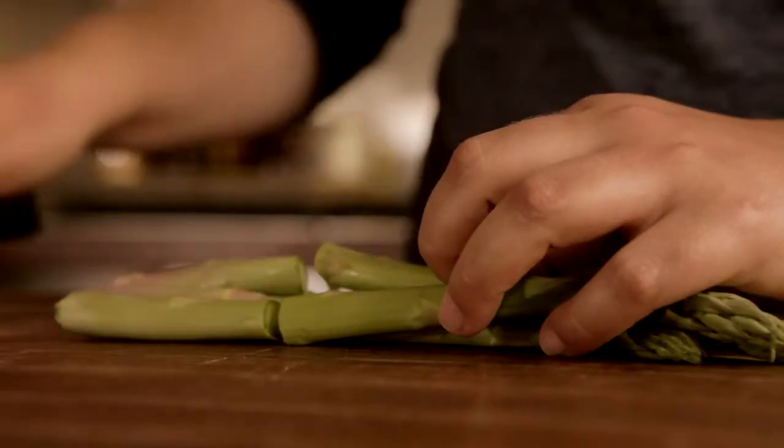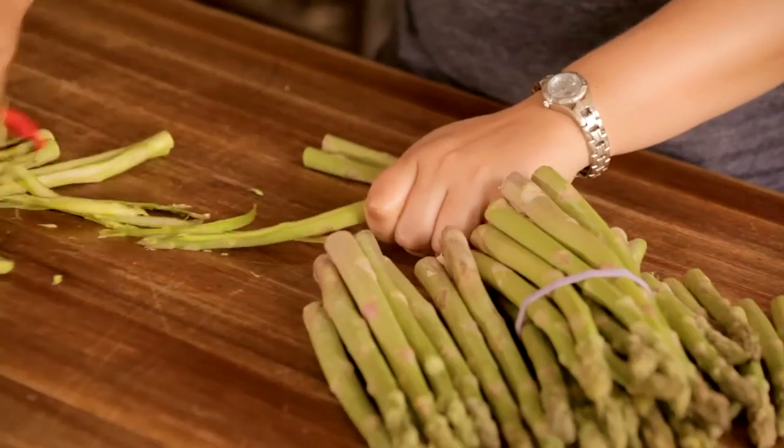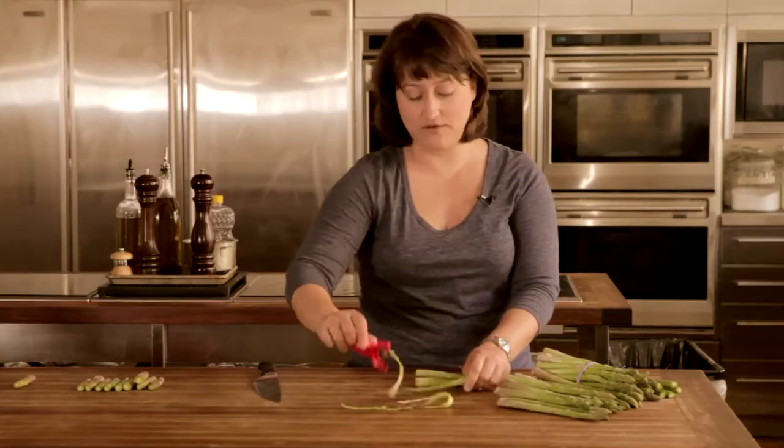First, you want to cut off the ends. Take a knife and slice right about where the green starts to fade, then discard those ends. With a vegetable peeler, slice your asparagus into long thin ribbons from one end to the other. If the ends snip off, that's just fine.